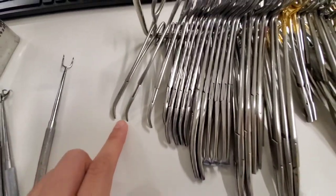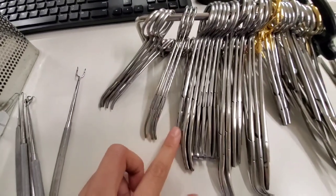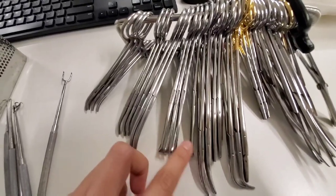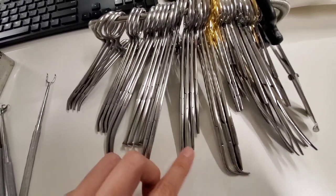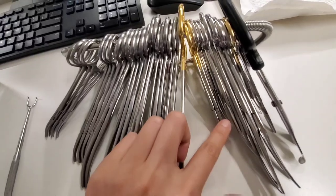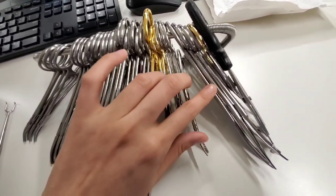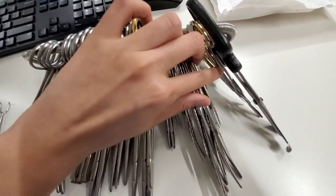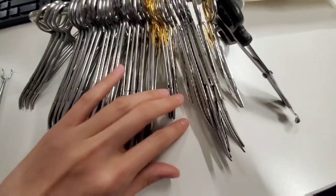These are: one, two, three, four Criles; one, two, three, four hemostats; one, two Kellys; one, two, three, four Allis; two tonsils; one, two, three, four Kochers; two right angles; needle drivers one, two, three; scissors one, two, three, four, five, six, seven, eight, nine, and ten. They each have a name.